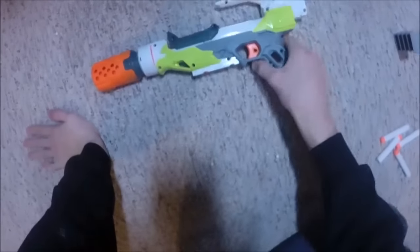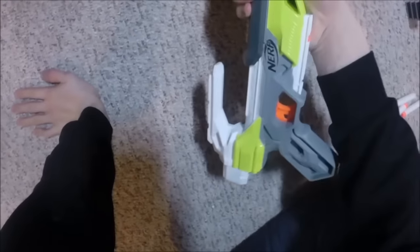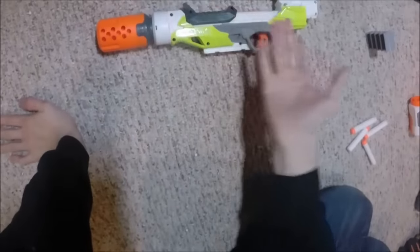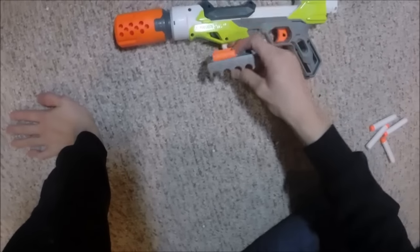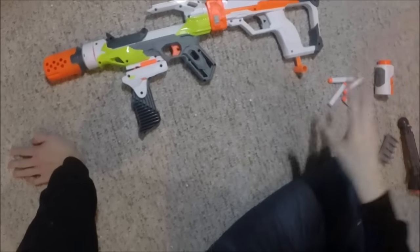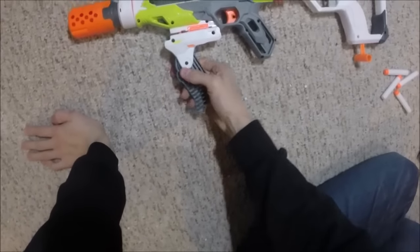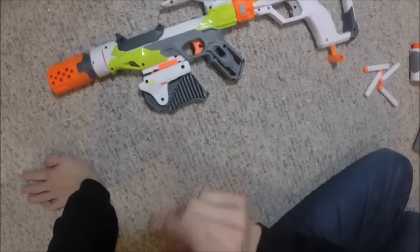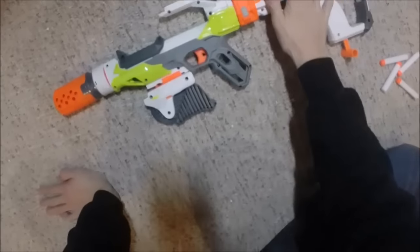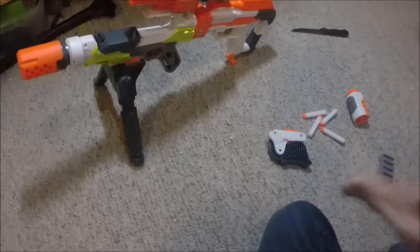Here's a pretty simple setup I'd like to use: just the little suppressor front you can get with the Modulus kit. Or have the dart holder below with the suppressor front — I think that's a good one. Here's a funky setup: suppressor front plus a foldable grip, which I think is tactically solid, and the Strike and Defend kit pistol attachment. Did somebody say tactical?